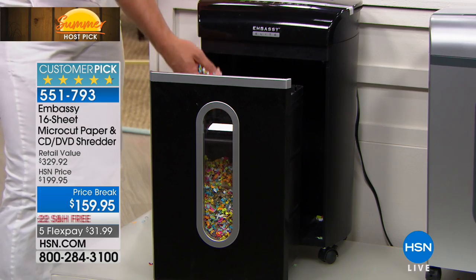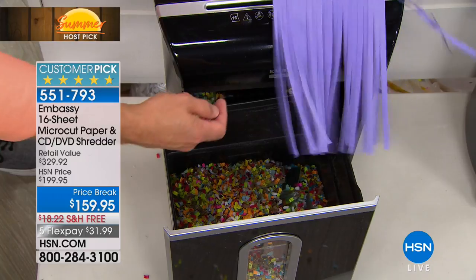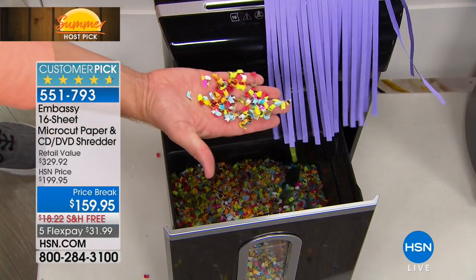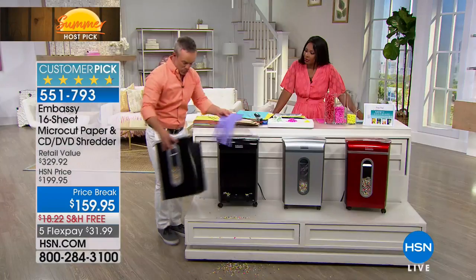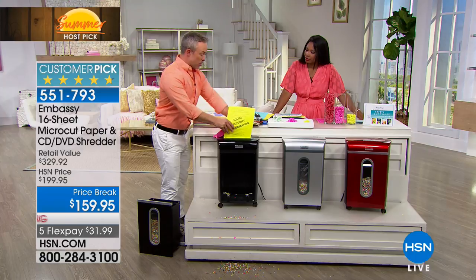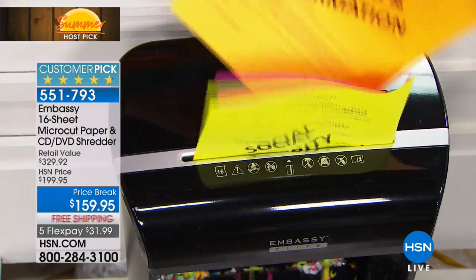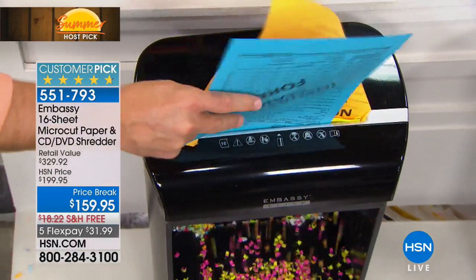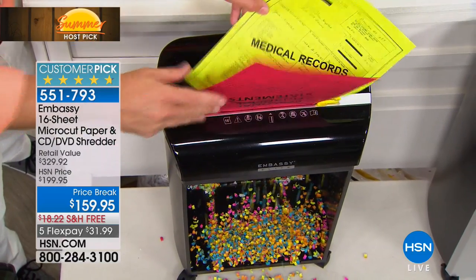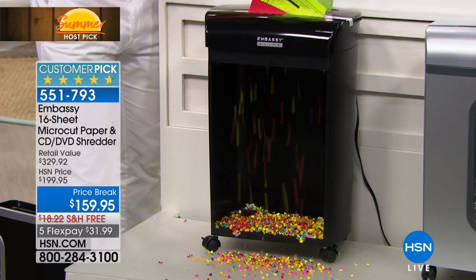If you're shredding with a shredder from the 70s, you want to evolve. That old strip shred is like a 30-piece puzzle — the government has put it together, identity thieves have put it together. But micro-cut? They cannot put that back together. I'm going to remove the drawer so you can see this in action. It goes in 8 by 10, and on the other side — look at how small and how hard it's going to be to piece that together. It's confetti. Nobody's piecing confetti back together. It is peace of mind — when you're ready to discard it, actually discard it.